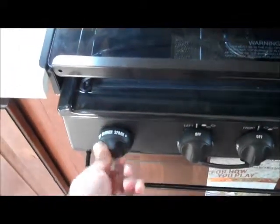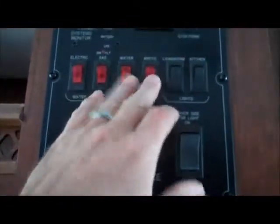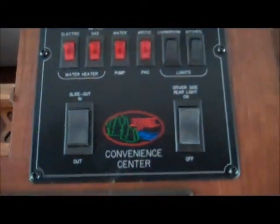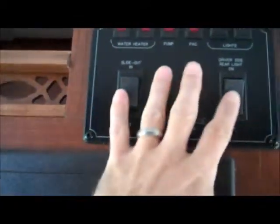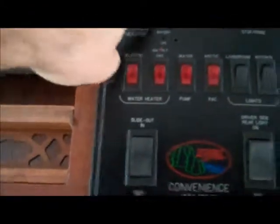Got a nice little countertop extension cover there. You have a stove cover here as well — a glass cover — as well as three burners. The front burner is a 9000 BTU high output burner, so it'll boil water quicker. It's got a sparker so you don't have to light the burners with a match. Nice light and fan here. Microwave. This is where all your controls are for gas and electric side of the water heater, water pump, heated fresh water tank, living room and kitchen lights, both your slide outs, and the starter for the generator. All your tank levels are located here.